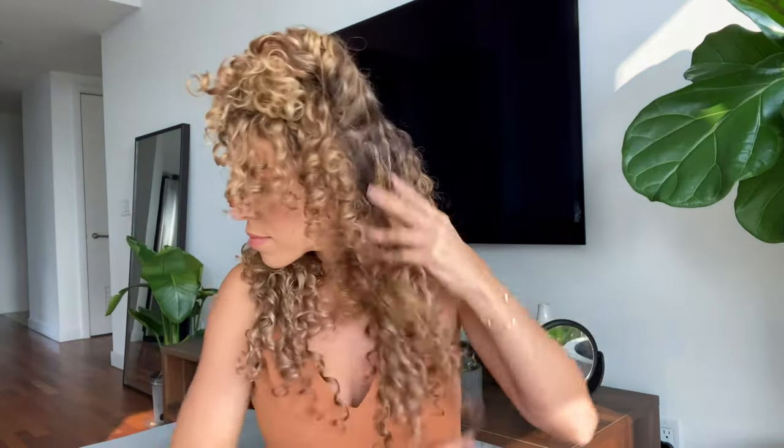For beginners we do recommend that you clip in your extensions in front of a mirror. This will help you determine whether or not the placement of the weft is correct.